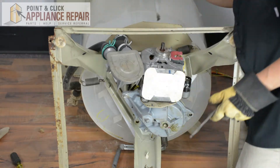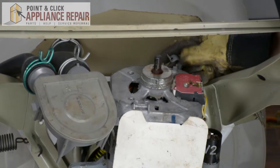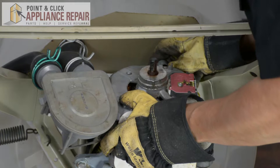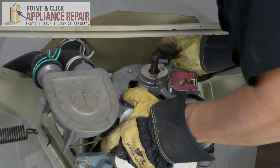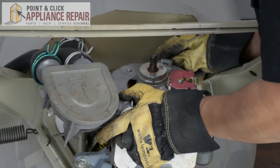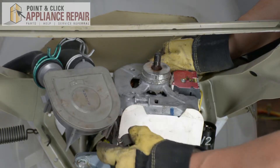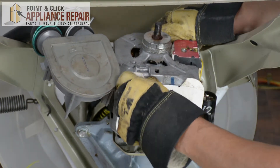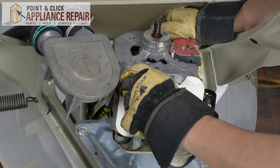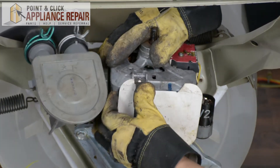Now we're going to grab our motor clips and slide them into the slots. Turn it 90 degrees once it's in and clip it right on. Same thing on the bottom — slide it into the slot here, turn it 90 degrees, and clip it back on.